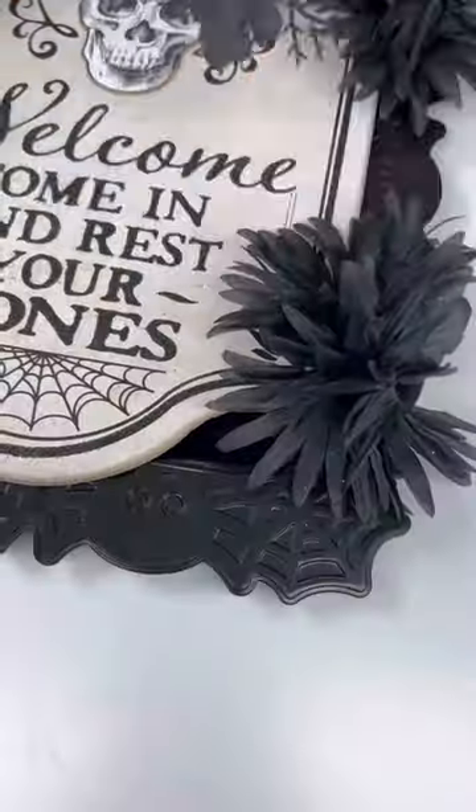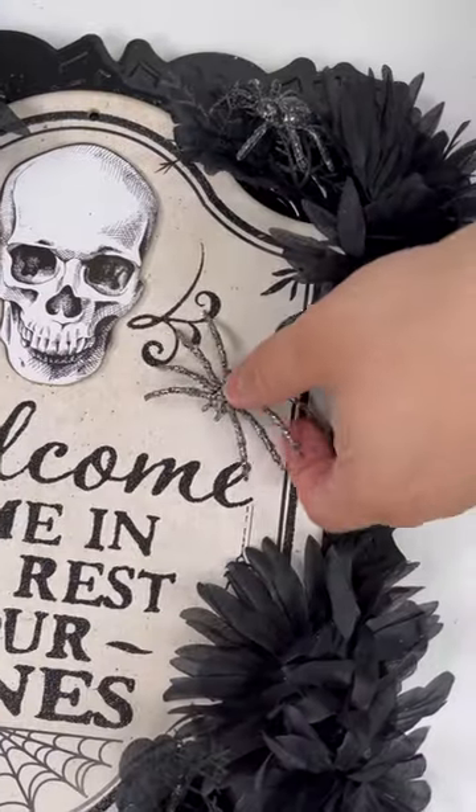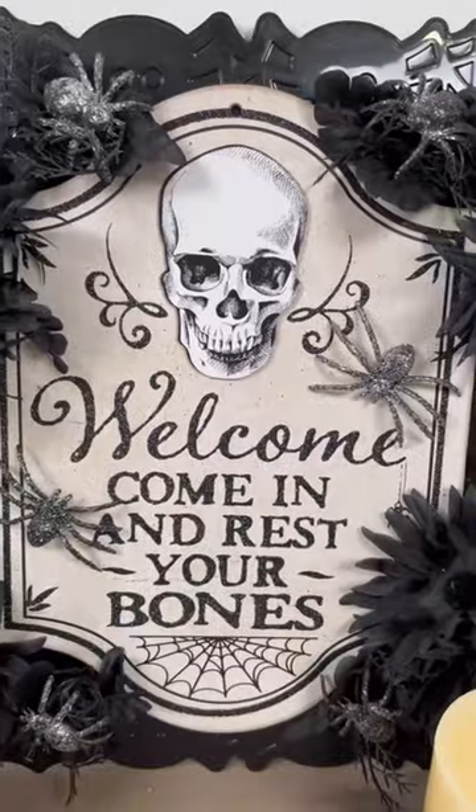I'm grouping the flowers in little clusters and then coming back in with the spiders. I also picked up a separate pack of spiders and glued those right to the sign for an added 3D look.